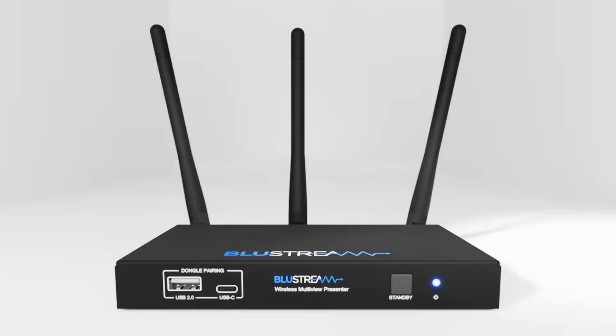The WMF51 from BlueStream. Collaboration without compromise.